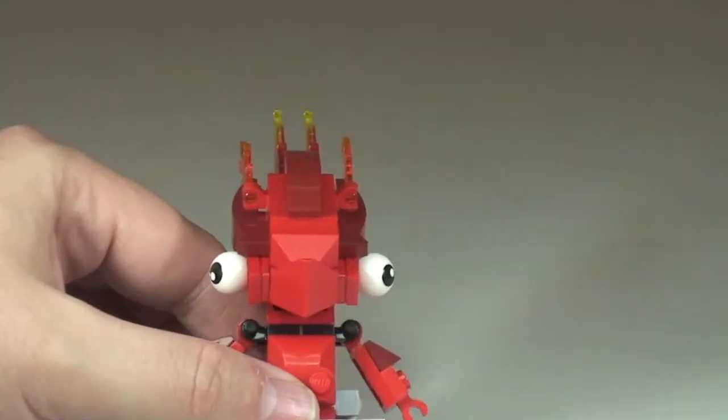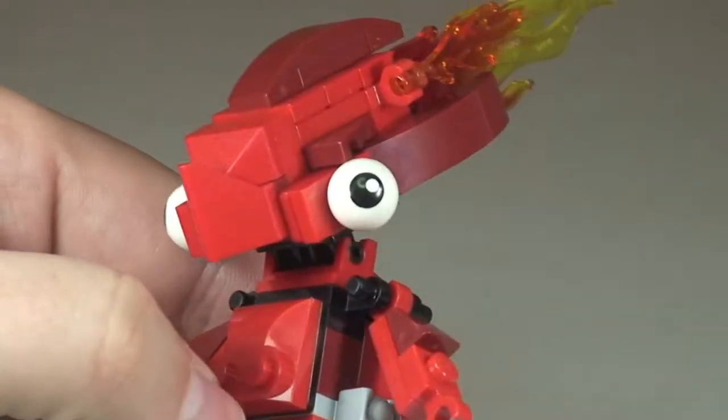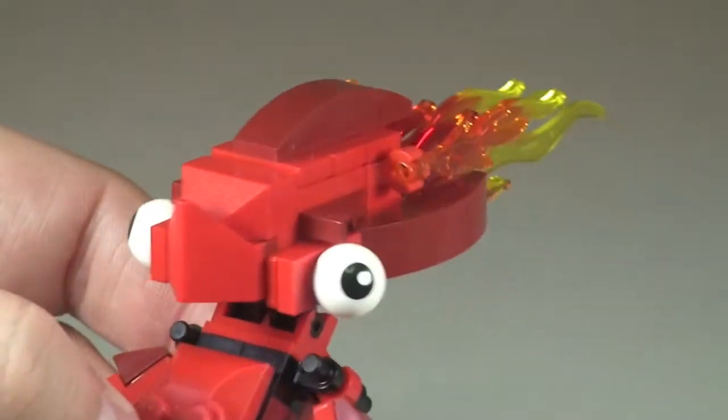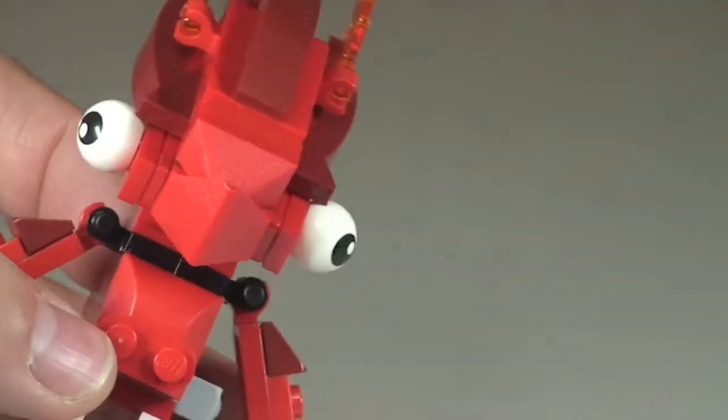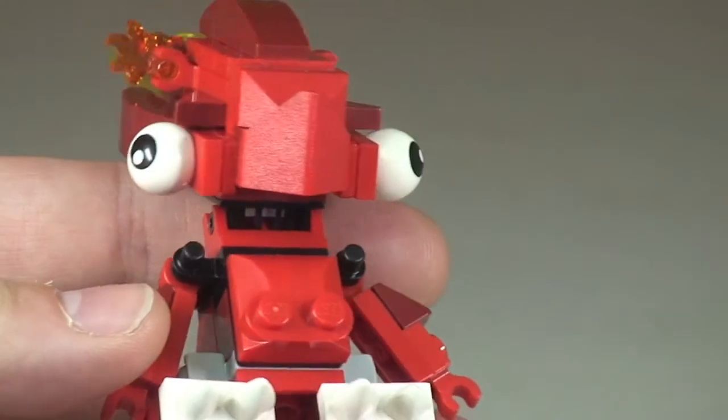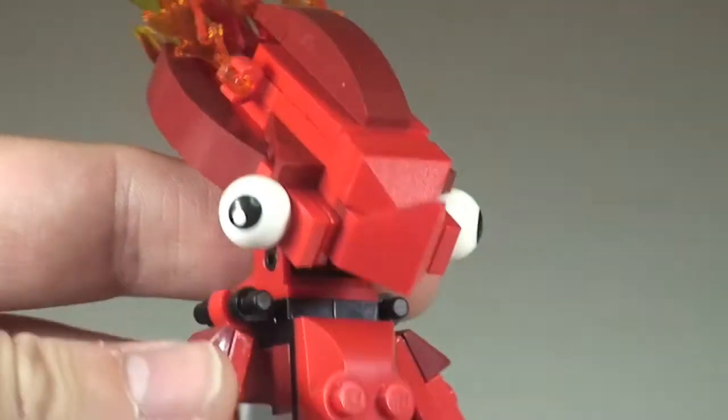Let's zoom in a bit more for a closer look at the detailing around the face — you can see those flame pieces with printed eyeballs. There's some great use, as always with LEGO, of their various pieces to come up with this design.